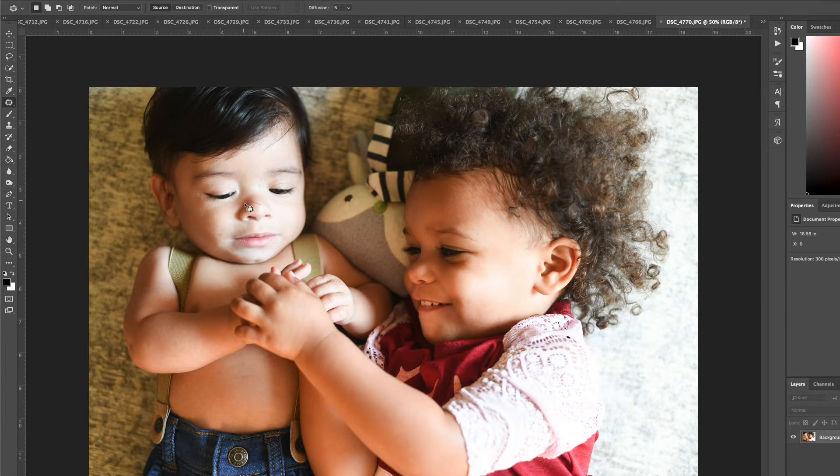We're gonna come right over here to his scratch and circle it while holding down the mouse, then release. You're gonna have all these little 'ants' running around. Grab that selection and move it over to another part of his nose that matches, release, click off of it — and it's gone.